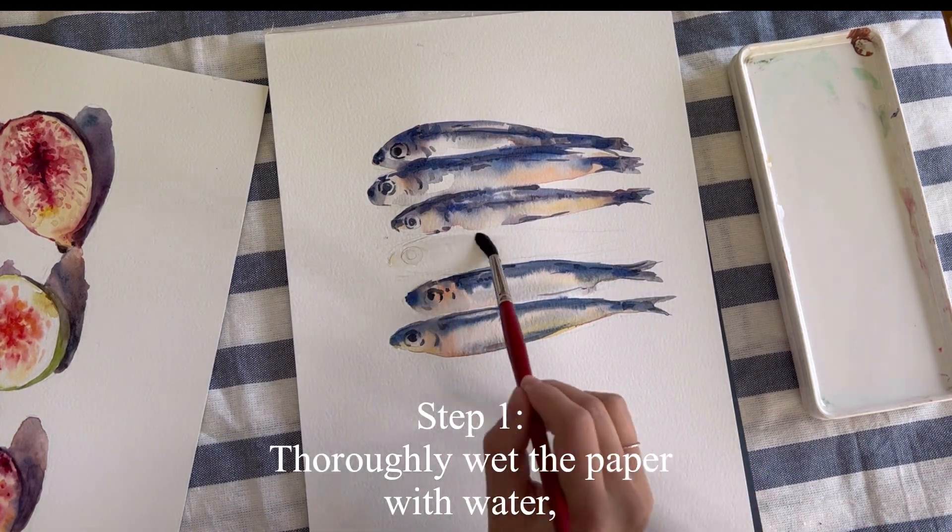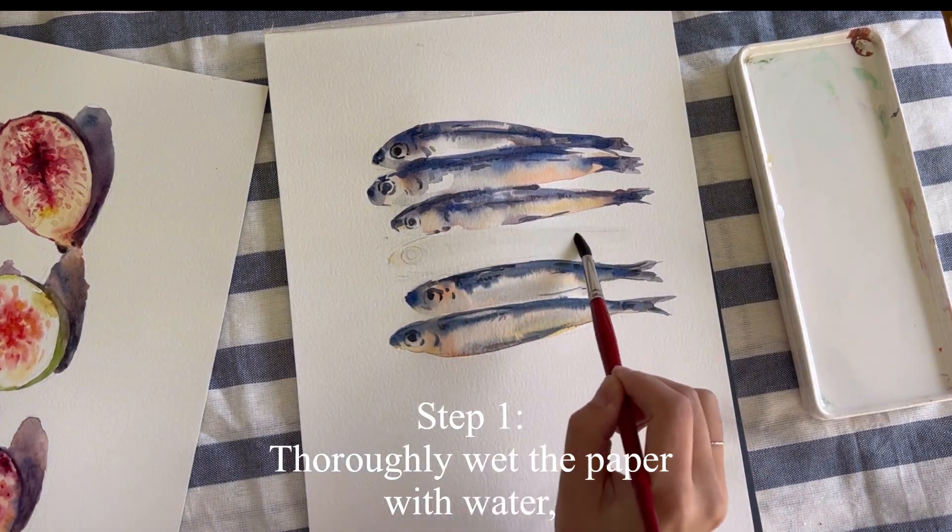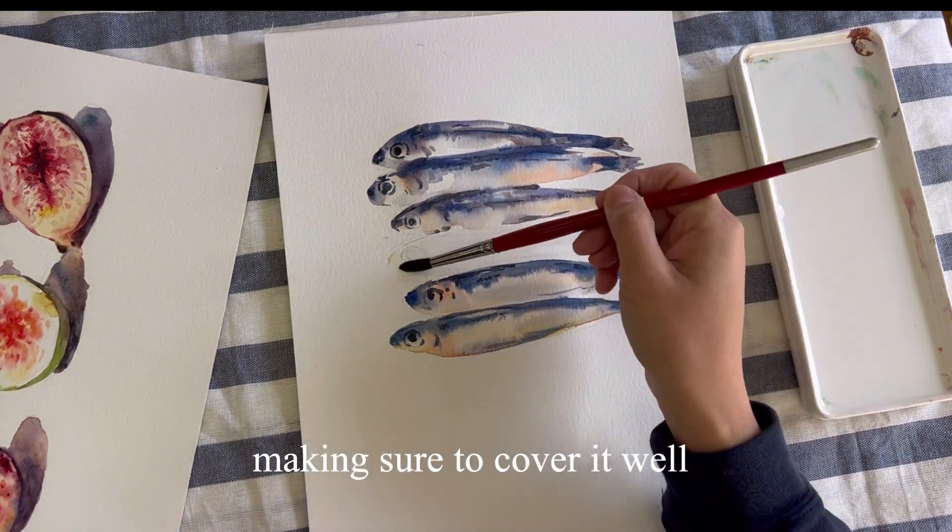Step 1. Thoroughly wet the paper with water, making sure to cover it well.